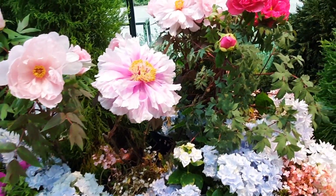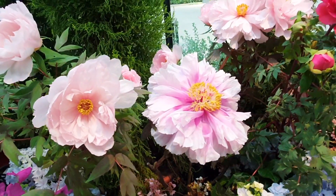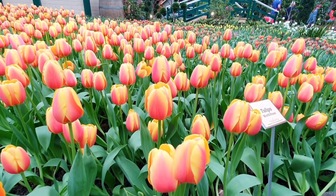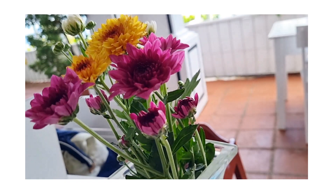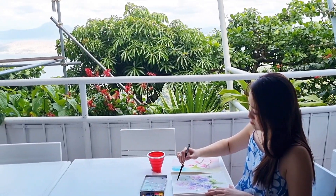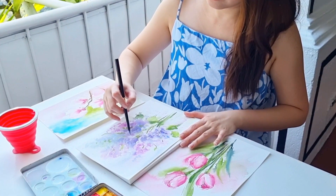I often associate spring with beautiful, soft, and delicate flowers. The colors are vibrant and just so full of life. Looking at flowers really inspires me to paint and express my creative freedom.